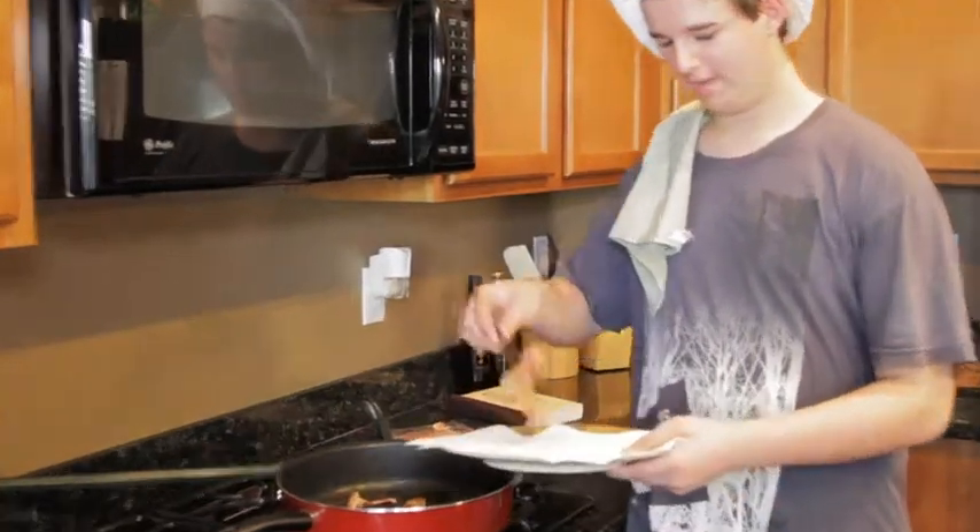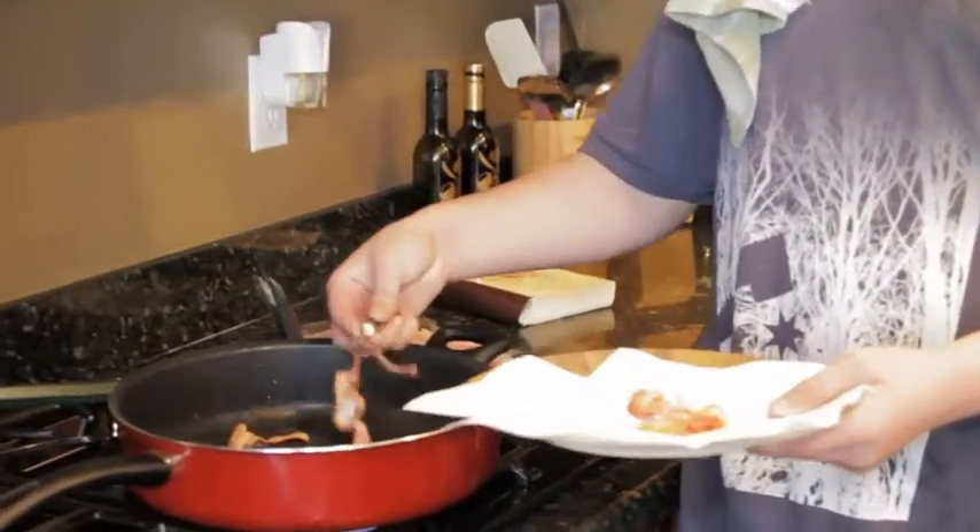Now, you're going to take your bacon out and put it on a plate with some paper towels on it, so that you don't have all that grease on it.